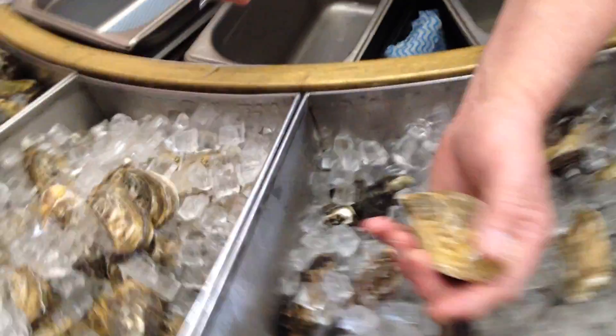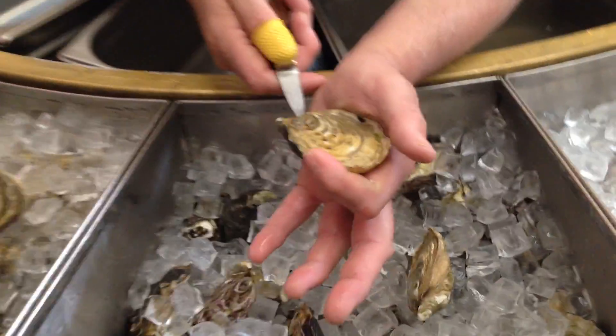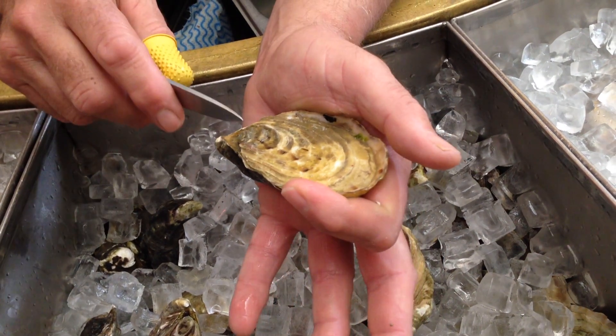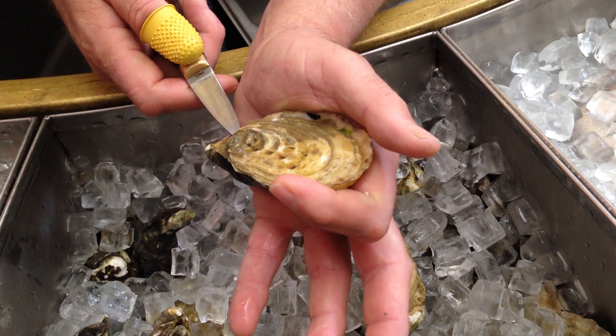The knife is held at an angle of about 35 to 45 degrees. If you're right-handed, we put it on the left-hand side of that V there. Just in there.